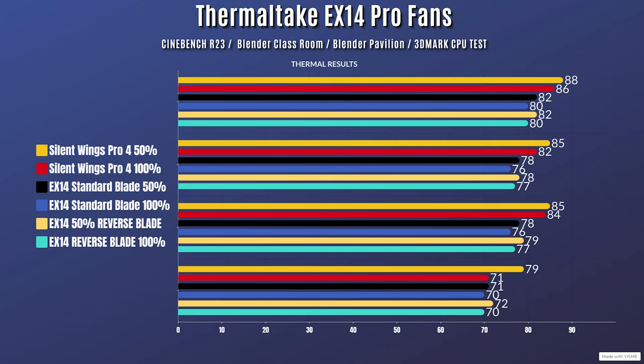At 100% fan speed for the Be Quiet Silent Wings Pro 4 fans: Cinebench R23 idle 28°C, max 86°C. Blender Classroom idle 28°C, max 82°C. Blender Pavilion idle 28°C, max 84°C. 3DMark CPU test idle 28°C, max 71°C. That's the testing done for the Be Quiet Silent Wings Pro 4 fans.